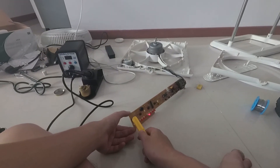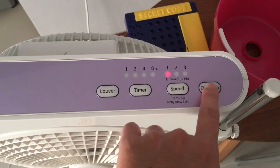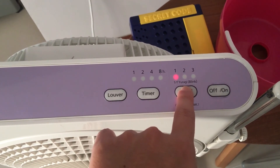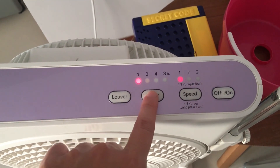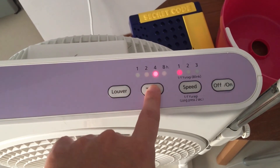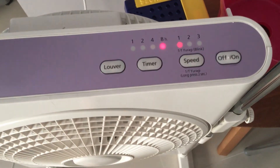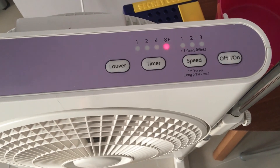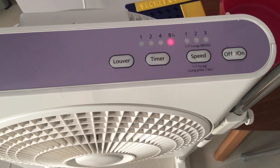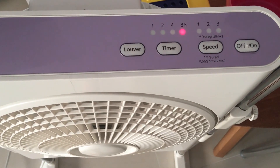Now let's switch it off. Now that we have fixed up the fan again, let's try the different functions once again to make sure that everything is working well before we consider this repair a success. And it seems that all the functions do work again — the timer function works, the louver function works, and the rhythm mode also works. Looks like we have a fully functional fan after just a quick replacement of a capacitor that costs about 50 cents.